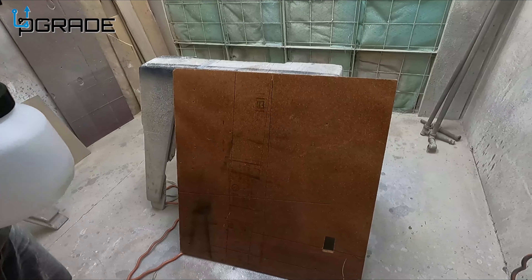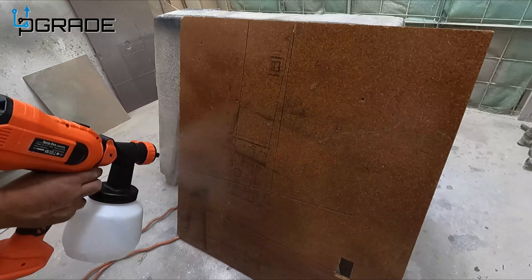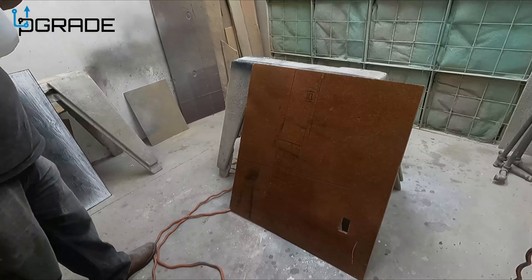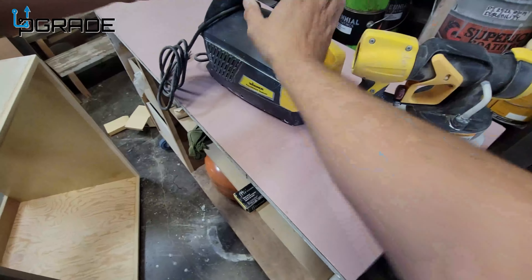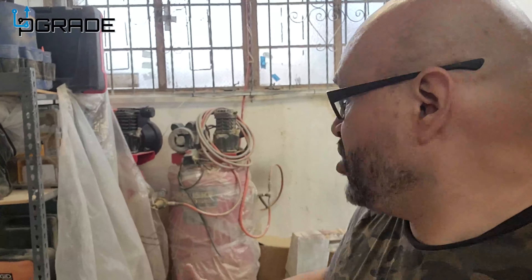Let's see how loud it is. That's not bad — it sounds like a drill. Let's see the lines, how they look. It's nice. Pretty good.